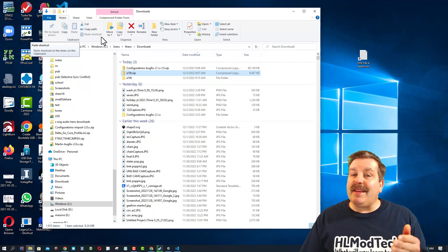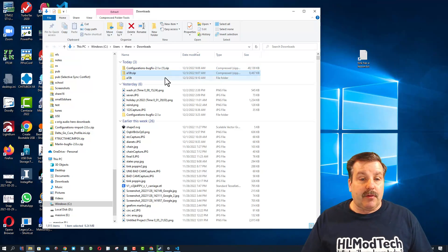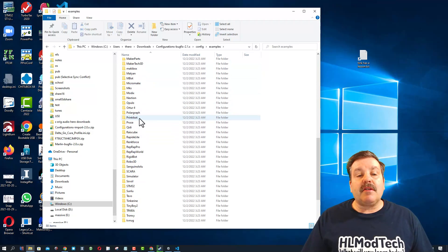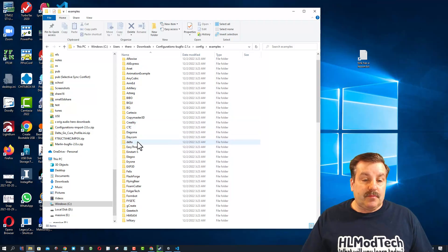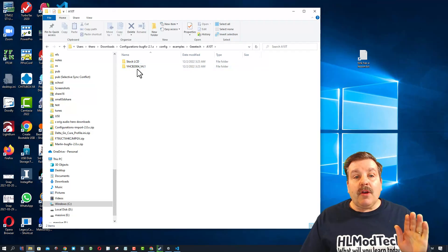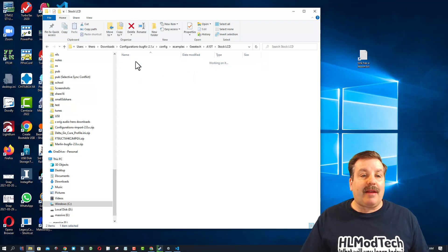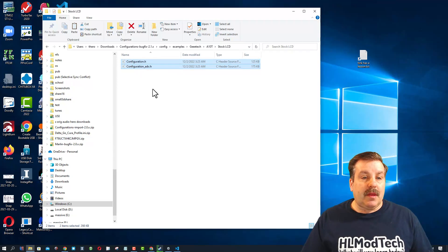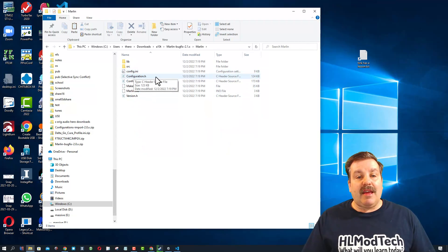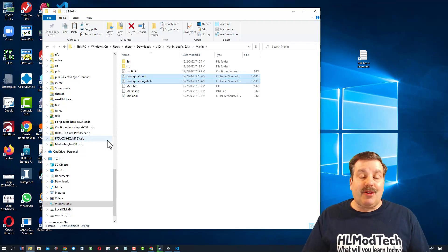With those unzipped, we need to find the configuration that fits our 3D printer. I'm teaching you about the A10T today — if you're doing a different model you just grab a different configuration. Here's my configurations folder — these are the examples. We need to find our printer; notice there are hundreds of printers to pick from. We want the GE Tech A10T. There are two different LCDs — I know mine is the old one so I'm going with the stock option. I'm gonna grab those, do copy, then go back to the downloads folder, go into the A10T folder, enter Marlin, enter Marlin, delete the two existing config files, and paste the ones that match the A10T.